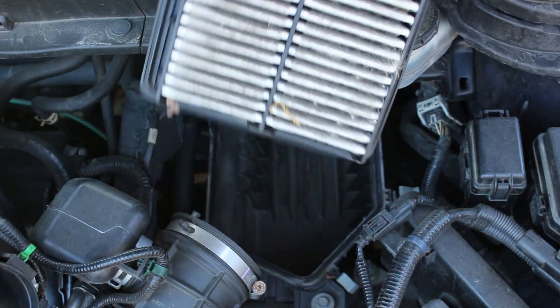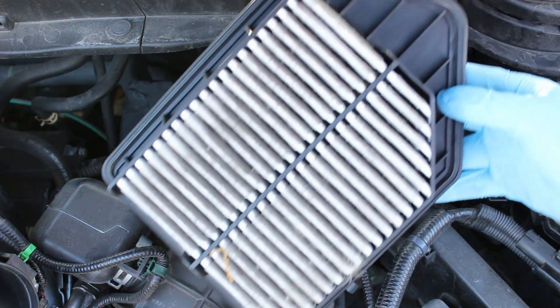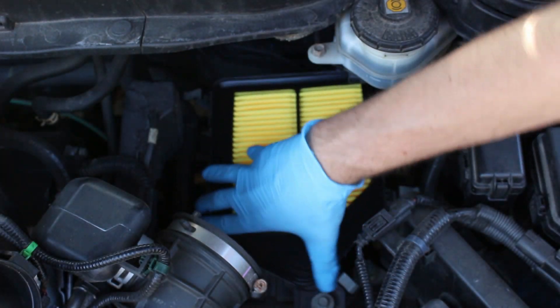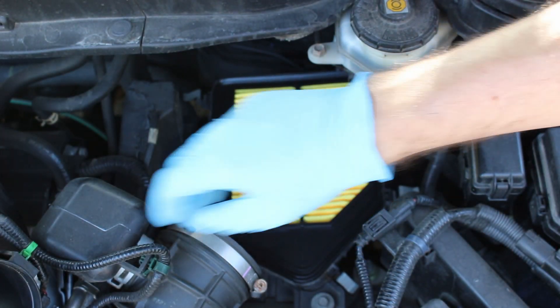Pull off the air hose on the front so you can move the cover out of the way. Then remove the filter and put the new filter in. Make sure it's seated.